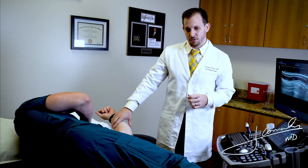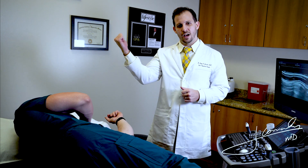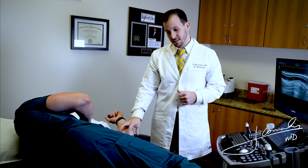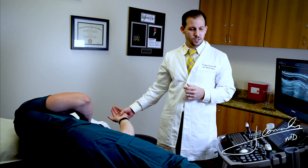Now, let's do a full diagnostic scan of the medial elbow, especially visualizing the ulnar collateral ligament. The first thing we're going to do is make sure we have our patient laying in the lateral decubitus position with the elbow flexed approximately 70 degrees. We also want to make sure the hand is fully supinated.